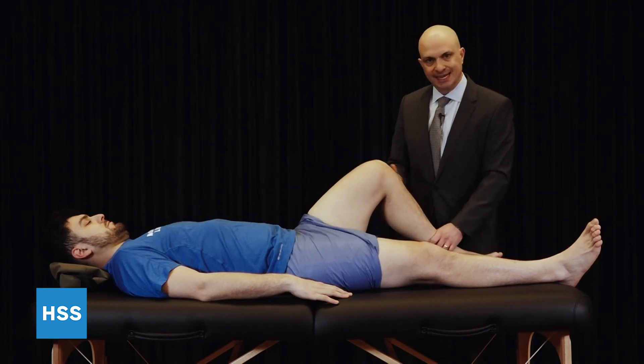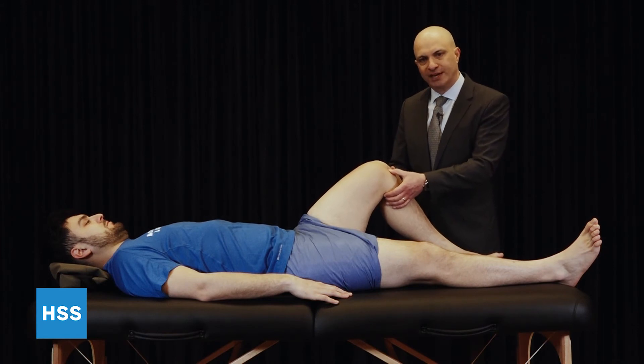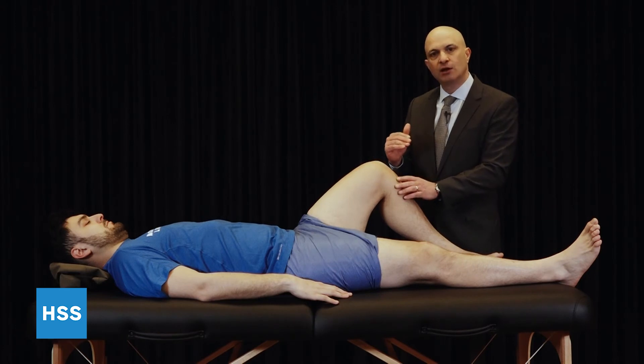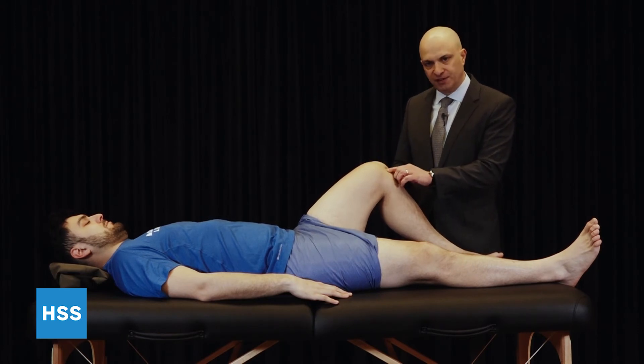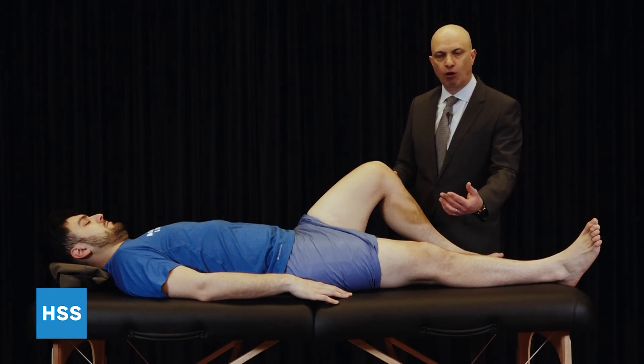For the PCL, we'll examine the knee at 90 degrees. You'll feel the step-off of the tibial plateau in front of the condyle — the tibia sits in front of the medial femoral condyle and you can feel the amount of step-off. Compare that side to side, as you do for all ligaments.